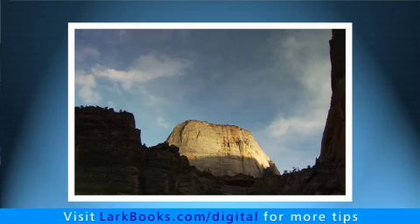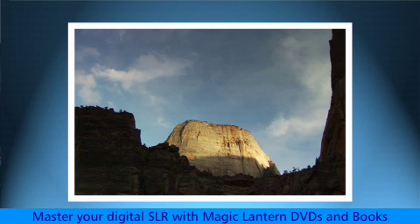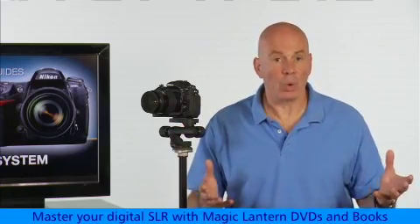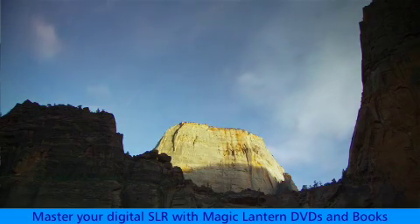Each frame of the time-lapse is just a normal, stand-alone, full-frame photograph, just like any other picture that the camera takes. Now you can transfer them to your computer and use whatever software program you want, such as QuickTime, to string them all together as a movie, like this one I shot earlier.